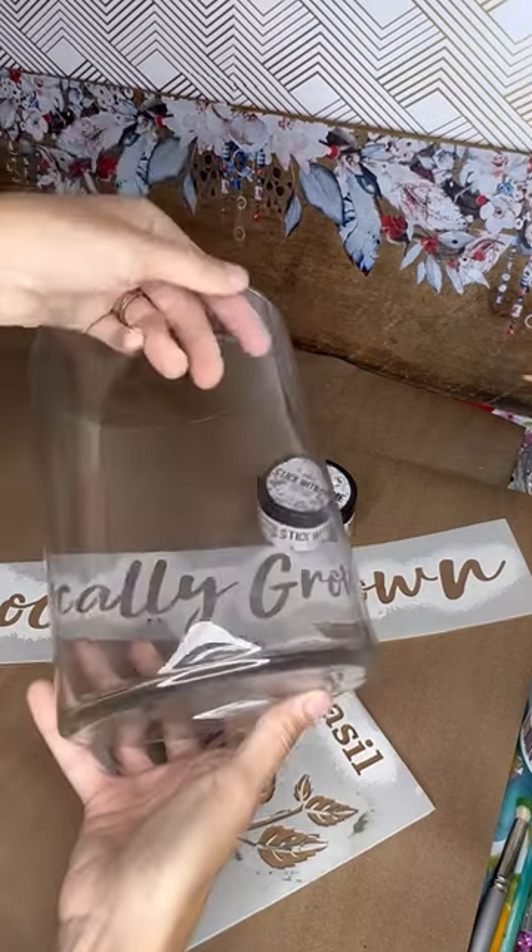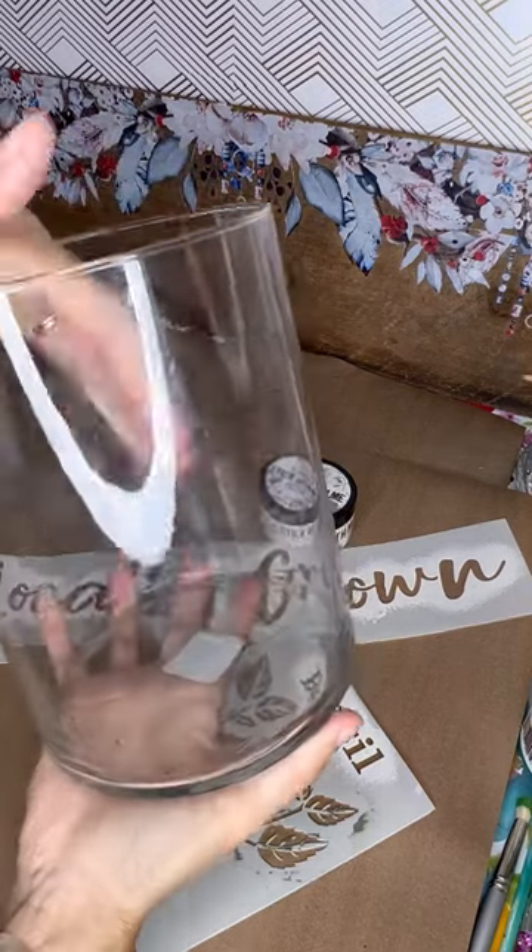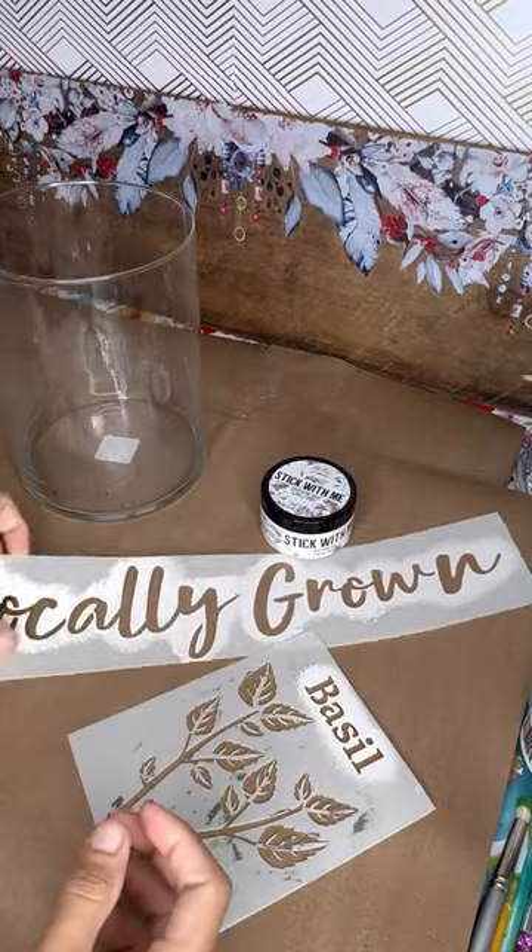This week I have a very easy Sunday craft for you. I'm taking this glass container that I keep a basil plant in — I keep it in my kitchen every week because it holds the water and keeps my plant happy.